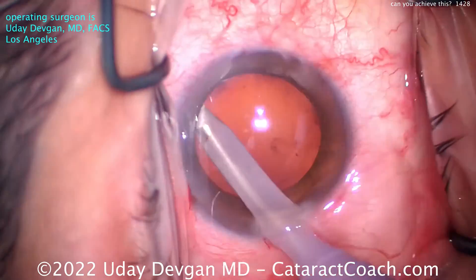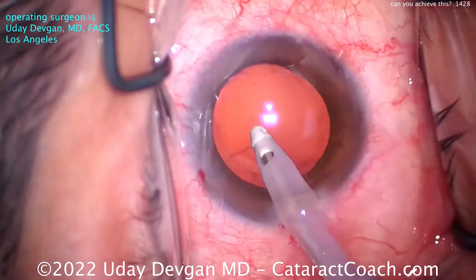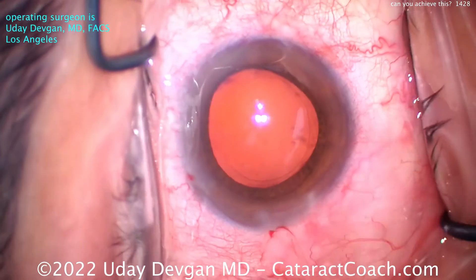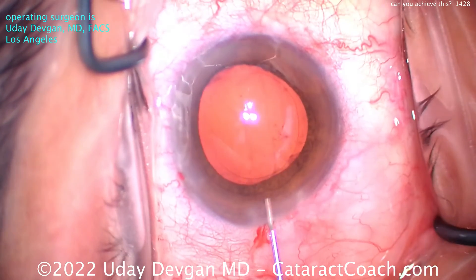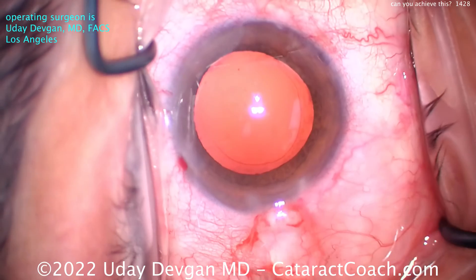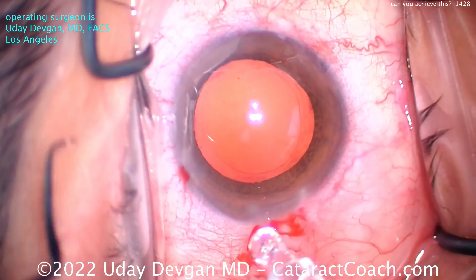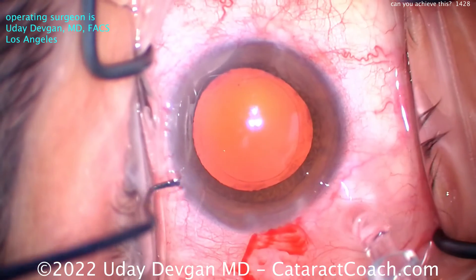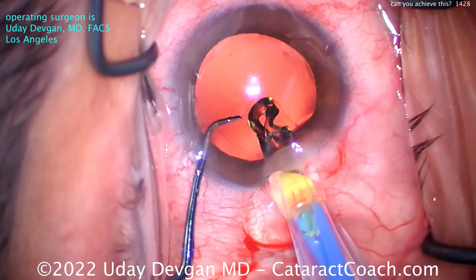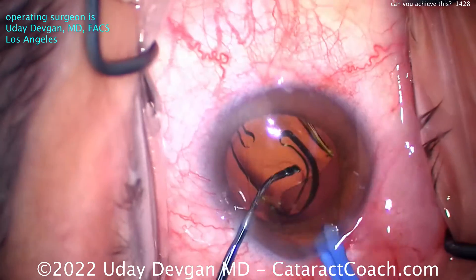I can polish the undersurface of the anterior capsular rim and go around and do that. I'm not going to use any special polishing instruments — you can just use the IA tip with a low degree of suction. I don't change the setting; I use the same setting as cortex removal. I just use my foot to modulate the total amount of vacuum delivered. Now the capsule bag is filled with our cohesive viscoelastic, my technician's already loaded up the lens for me. We'll fixate the IA here with the chopper, and here comes the lens — delivered in the capsule bag pretty easily. That's a preloaded lens design.